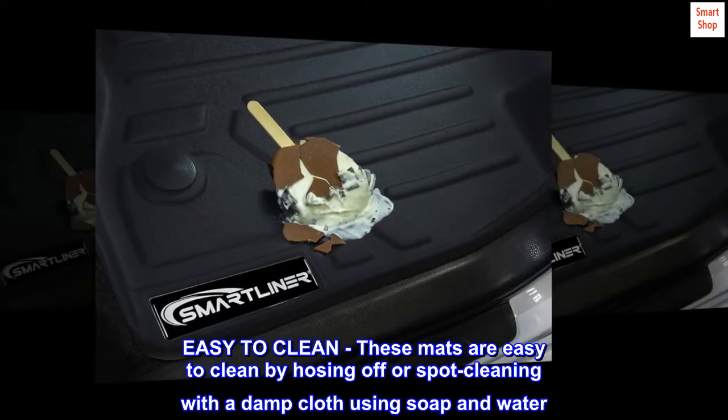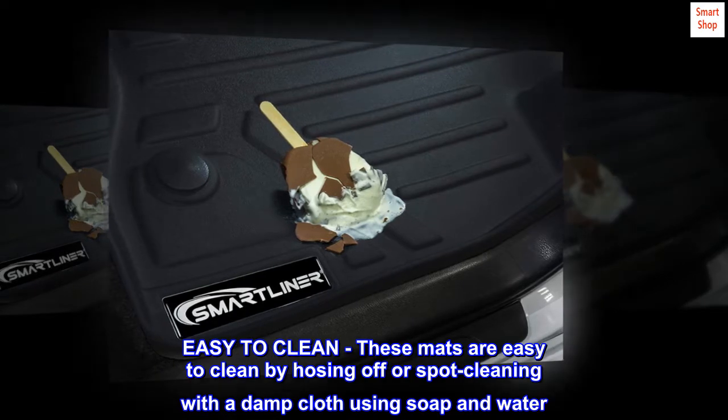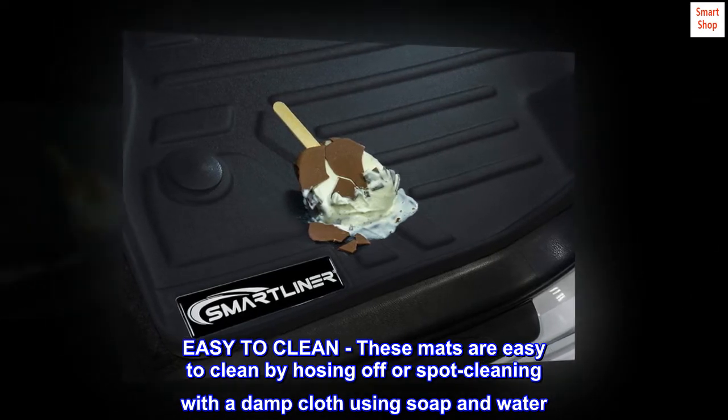Easy to clean. These mats are easy to clean by hosing off or spot cleaning with a damp cloth using soap and water.